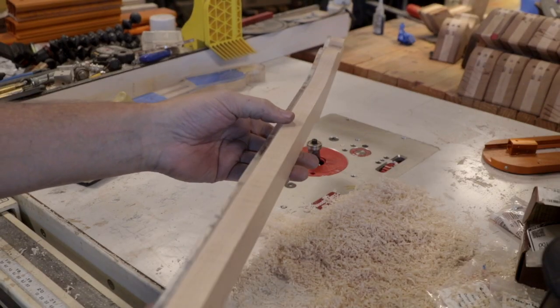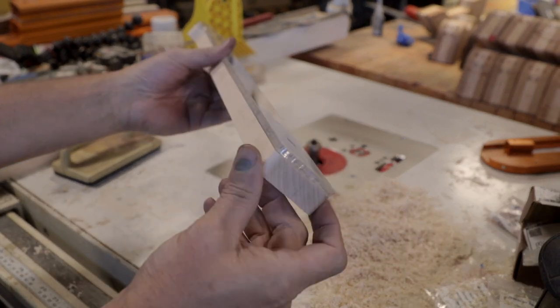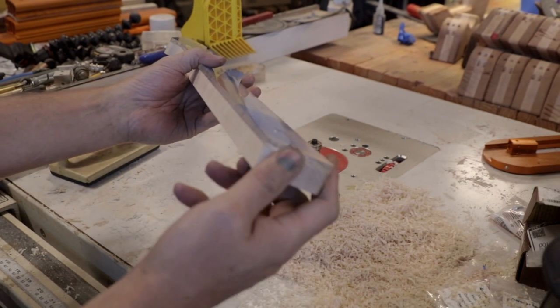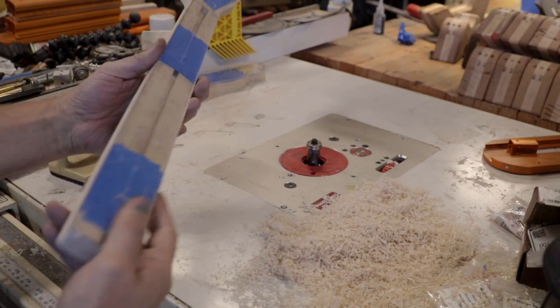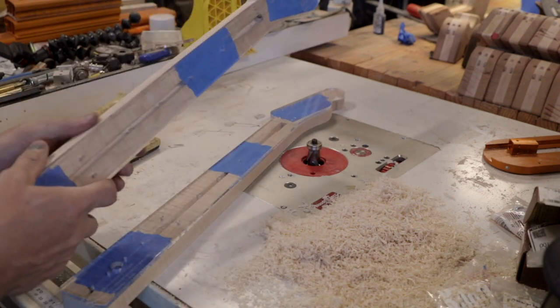So there we have it — that looks really great. That router bit does a wonderful job on the end grain; I think it's the pattern of the cutter. Both necks came out really good.